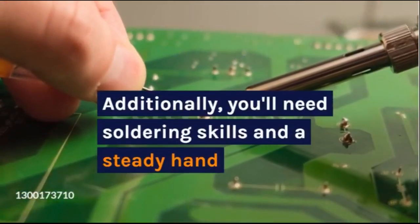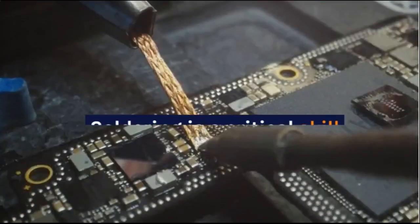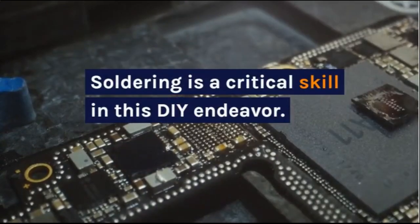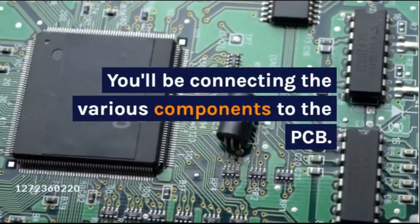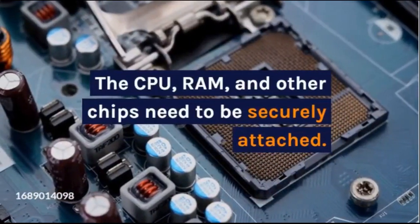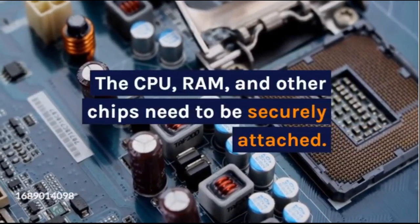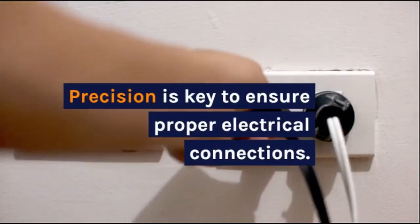Additionally, you'll need soldering skills and a steady hand. Soldering is a critical skill in this DIY endeavor — you'll be connecting the various components to the PCB. The CPU, RAM, and other chips need to be securely attached. Precision is key to ensure proper electrical connections.